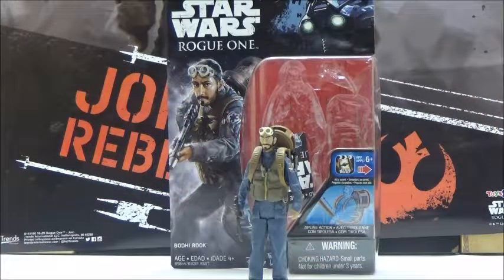Hello YouTube, this is Darkon633, and we're back with another Star Wars review. This time, we're going to take a look at the 3 3/4 inch figure for Bodhi Rook. Now, it's weird since, at least as of this recording, this is the only figure of Bodhi Rook, at least by Hasbro, in the main line for Star Wars Rogue One.